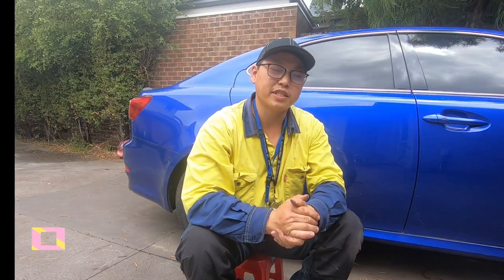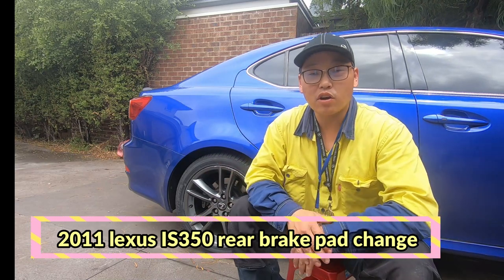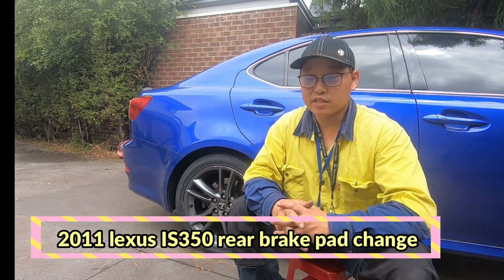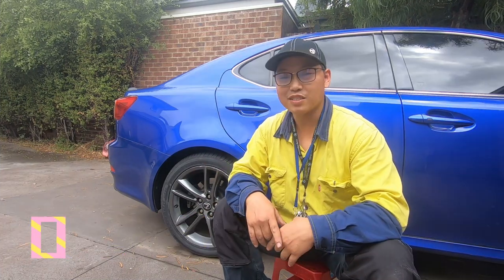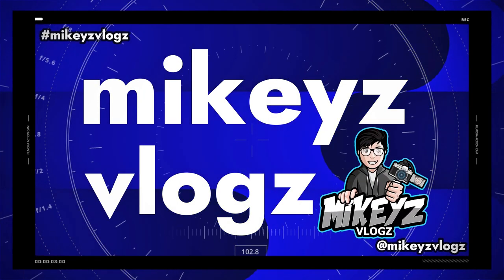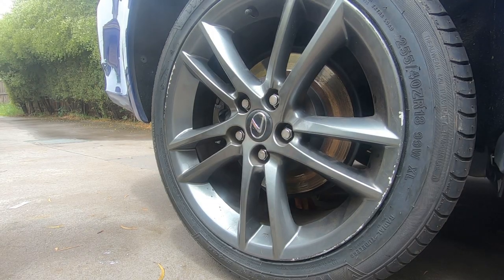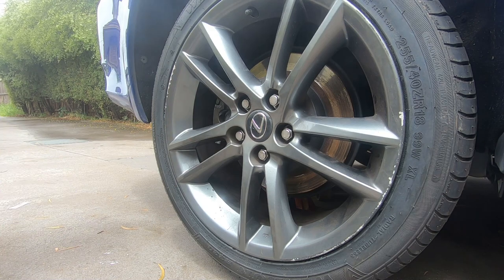In today's video I'm going to show you guys how to change out the rear brake pads on your Lexus IS 350, so let's do it. First thing you want to do when it comes to doing your brake pads...